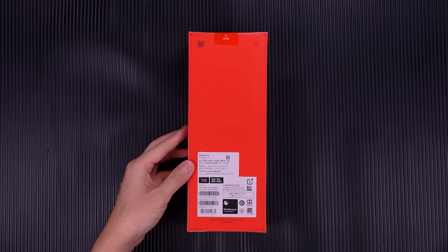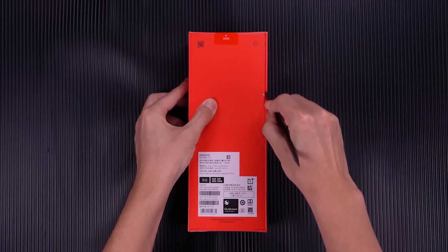Hey guys, today we're going to test the OnePlus 8, which released on April 14, 2020.